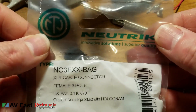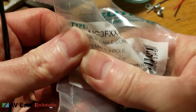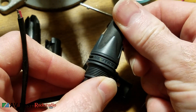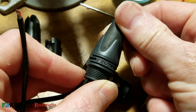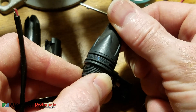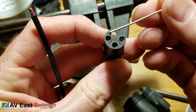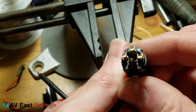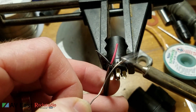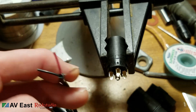I only use authentic Neutrik connectors — I use the new style with gold pins. You can see on the package it says 'with hologram.' You can see the holographic effect if you twist the connector under a light; the embossed letters have an iridescent look and display a rainbow of colors as you twist. If you're new to making XLR cables, just look at the front of the connector — the pins are each numbered 1, 2, and 3. If you flip the connector over, they're numbered on the back as well. Pin 1 is drain or shield, pin 2 is hot, and pin 3 is cold.